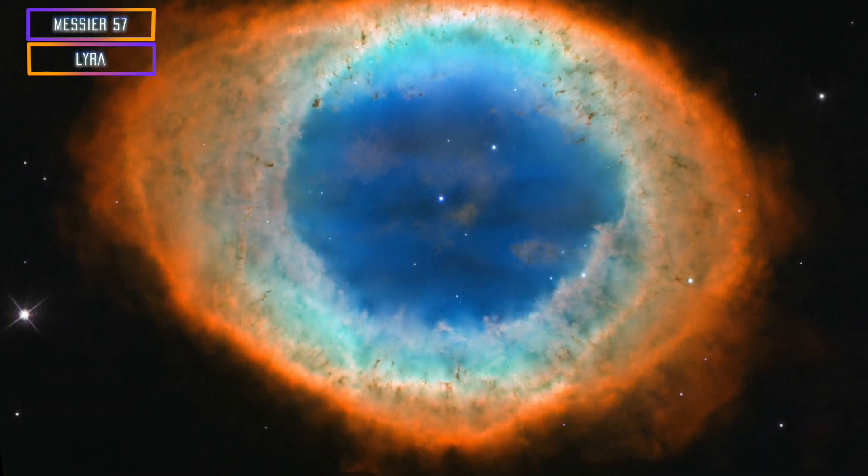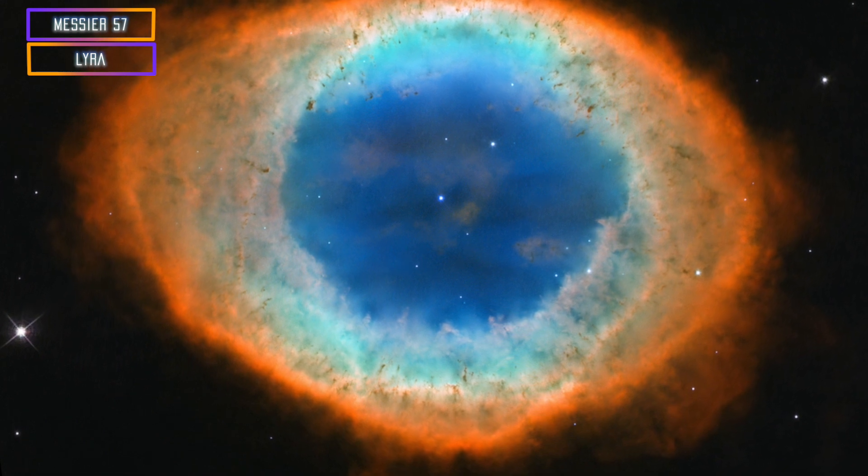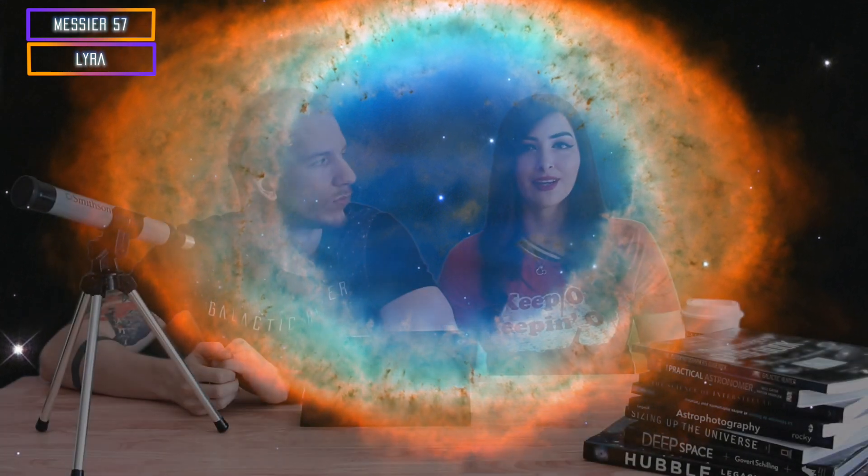So to kick off, we're going to start with M57, the Ring Nebula. It's a great beginner target. I would definitely recommend using a medium or large telescope — you don't want to use a small one, it's just not going to work out in your frame.